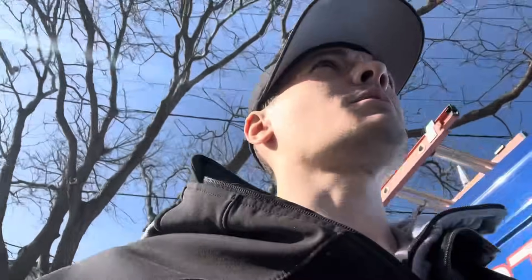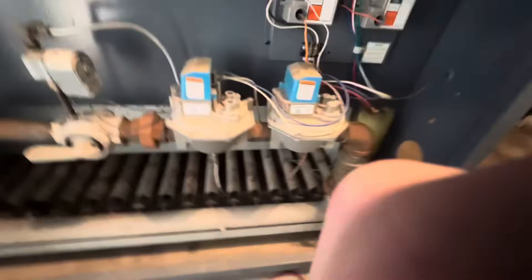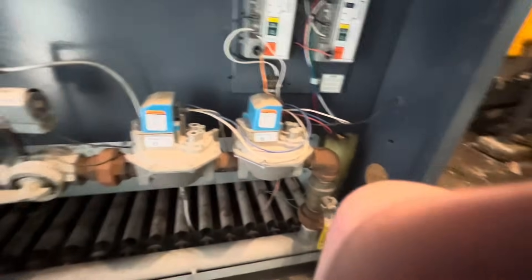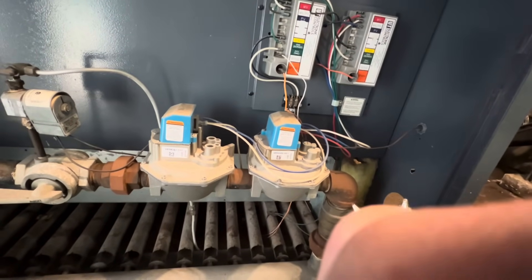I'm curious about two things: one, are we sensing flame on our flame sensor? Because if not, it wouldn't open the gas valve — but at the same time I would think we would spark if we weren't sensing flame, because the control is still set up with the flame sensor and spark. If this has 24-volt power everything should be running, and it does have 24-volt power, but it's not sending power out.